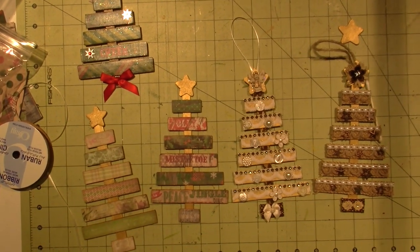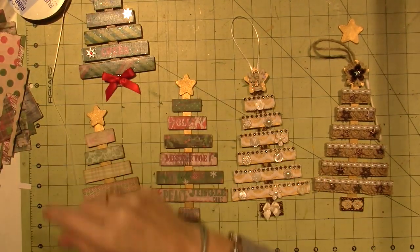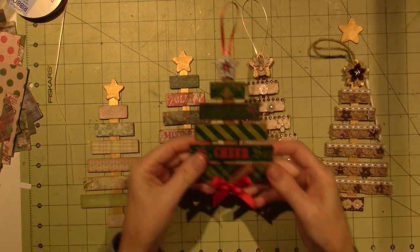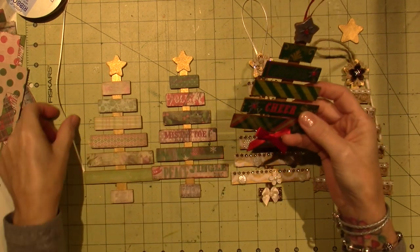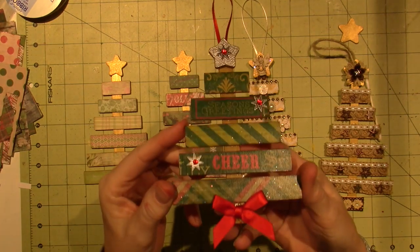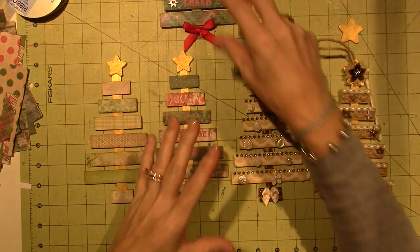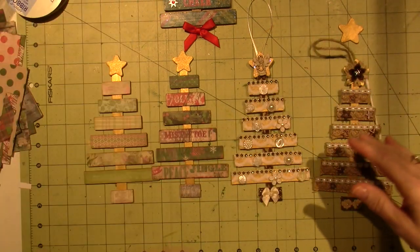Hello, it's Sarah. I'm going to do what I'm calling pallet tree ornaments — but they're not Christmas pallets or whatever they're called. These are just popsicle sticks and I decided this would be my ornament this year because I really thought it was such a cute idea, and I've just made it smaller.